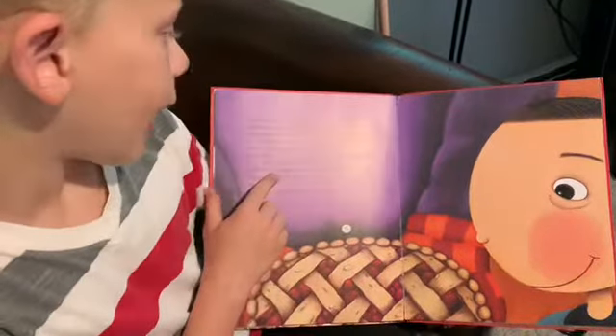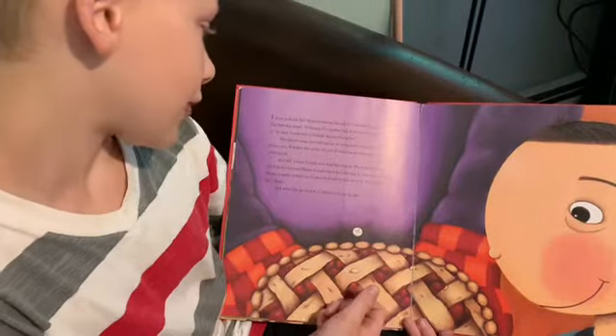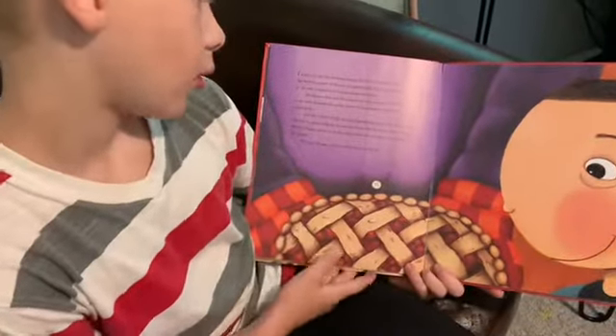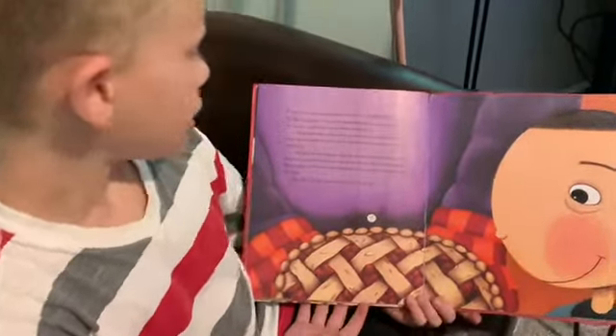The buzzer rang, and Dad put on the oven mitts and pulled the pie out of the oven. It looked like a plain old pie. It looked good enough to eat. I was totally catching on. But still, I wasn't really sure how this enemy pie worked. What exactly did it do to enemies?